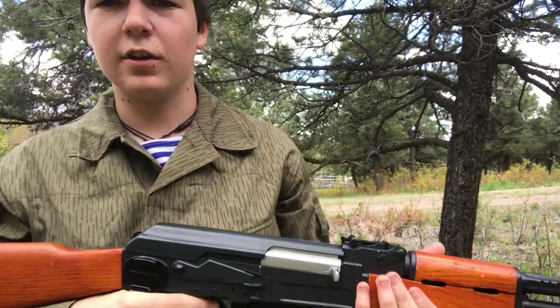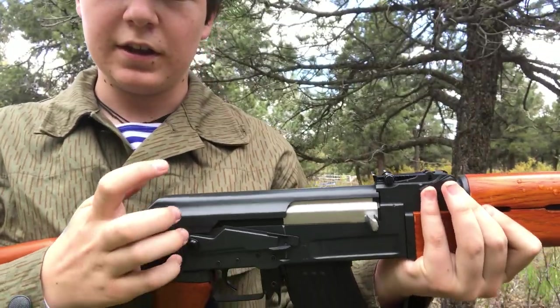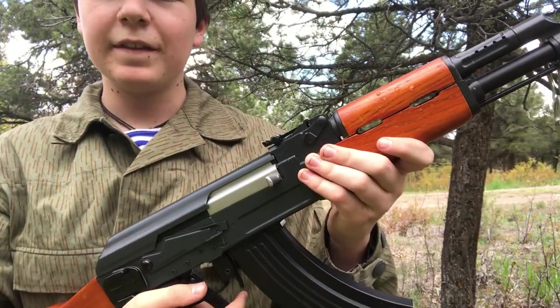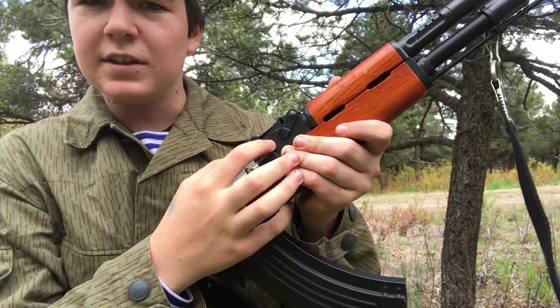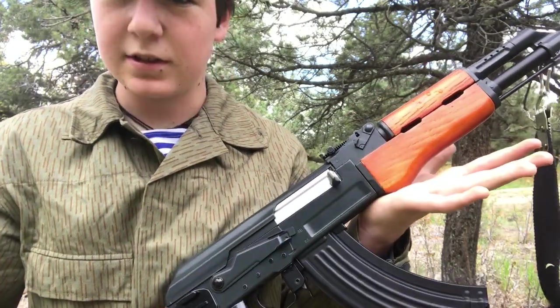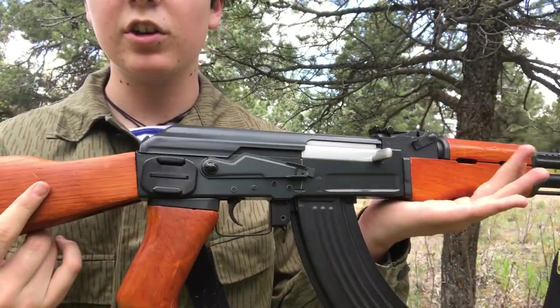Most of the parts on it are metal. The dust cover is metal. The receiver is metal. The one thing that isn't metal here is the sights. But other than that, the rest of the gun is just really good quality.